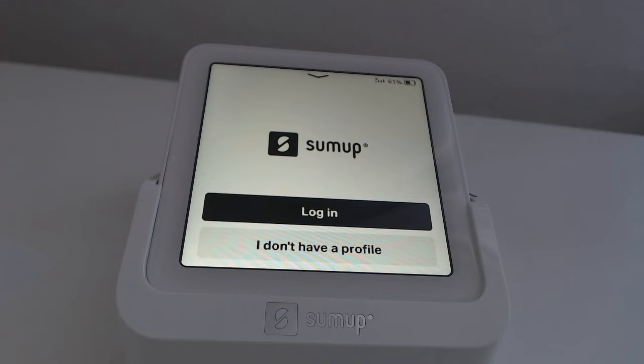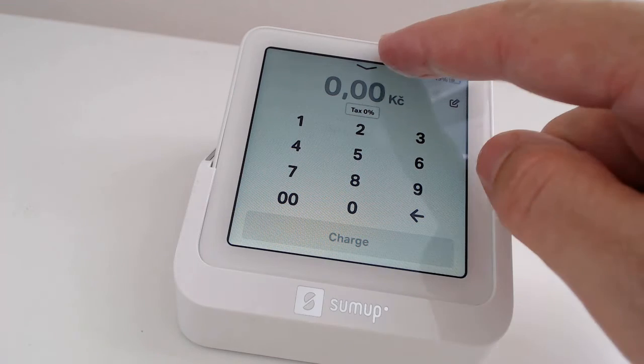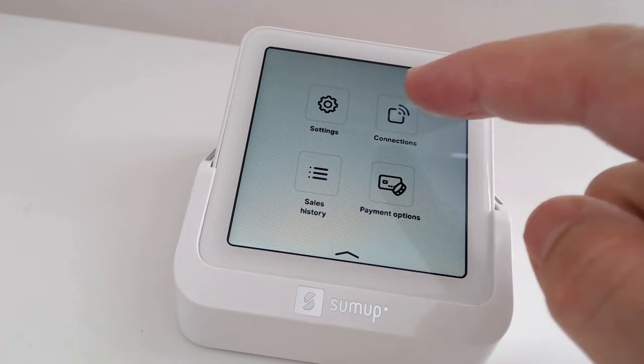We will log into the payment terminal with the name and password we obtained from the SUMUP website. Then, we select the Wi-Fi connection and the payment terminal will update.